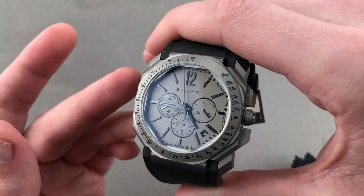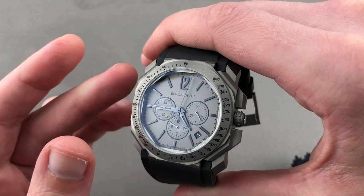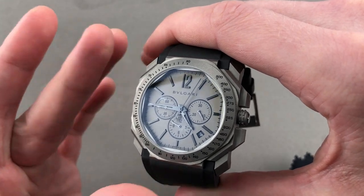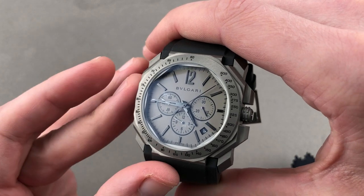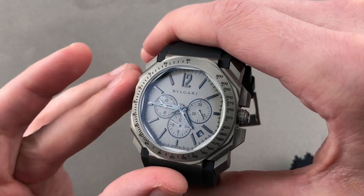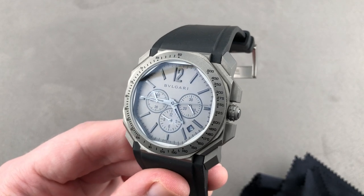Mechanically outstanding, aesthetically superb, from a great horological brand — Bulgari — that draws on Zenith, Bulgari, Gerald Genta, and Daniel Roth heritage, as all of those companies have contributed to this finished product. Email tmaso@thewatchbox.com for purchase and pricing details.